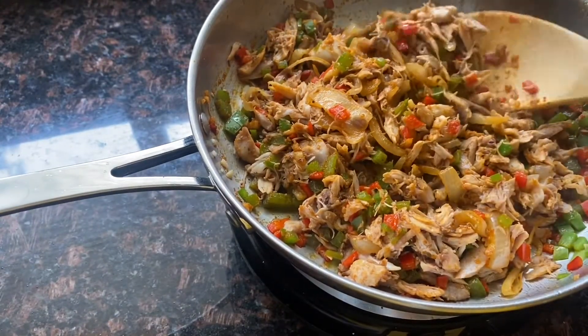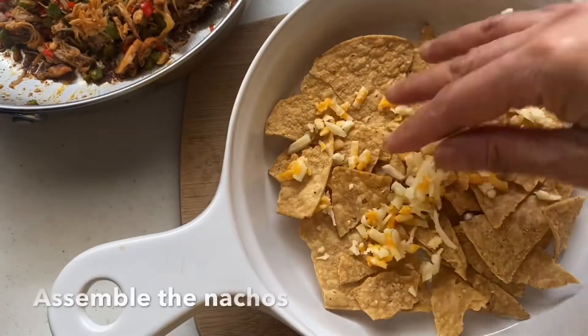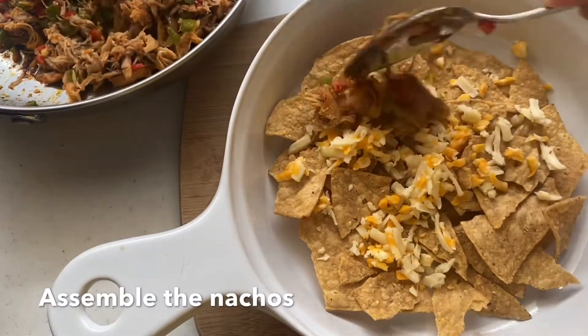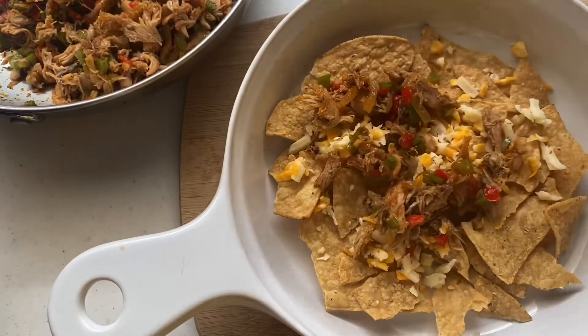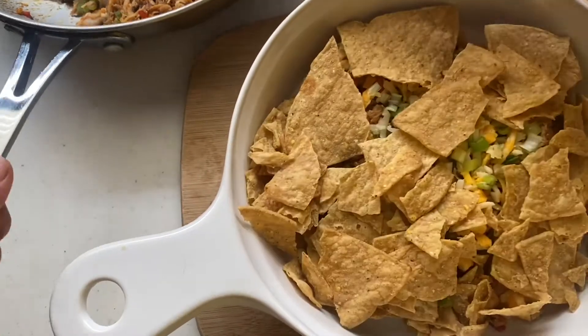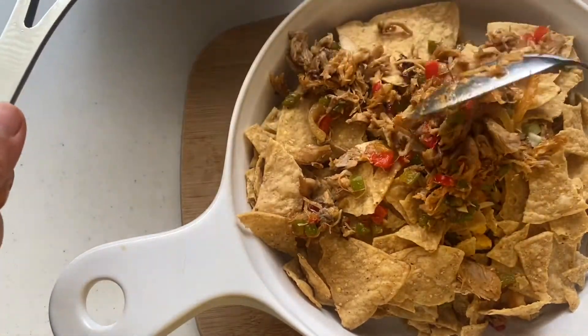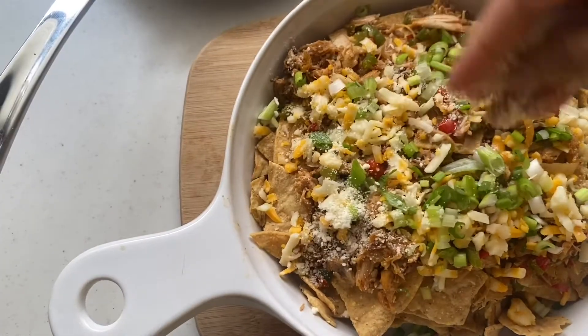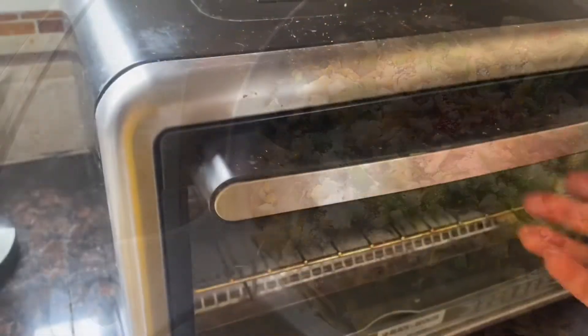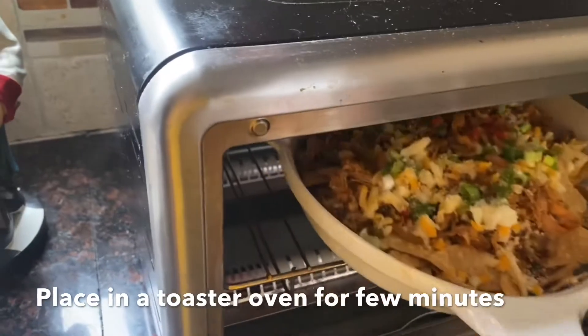I layer the tortilla chips, then put a little bit of cheese, then the chicken mixture, then some green onions, and then layer again with some tortilla chips, green onions, and the chicken mix. I also sprinkle a little bit of parmesan cheese — I really like that creamy flavor of the parmesan.